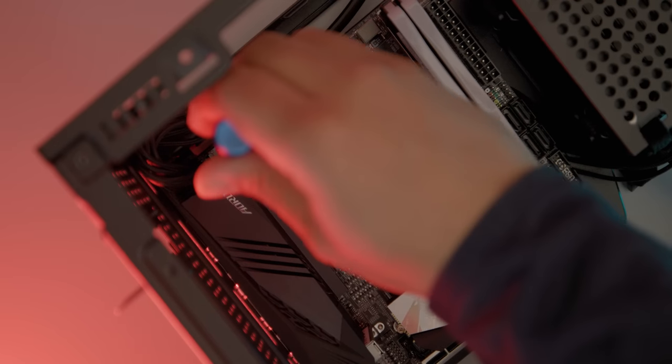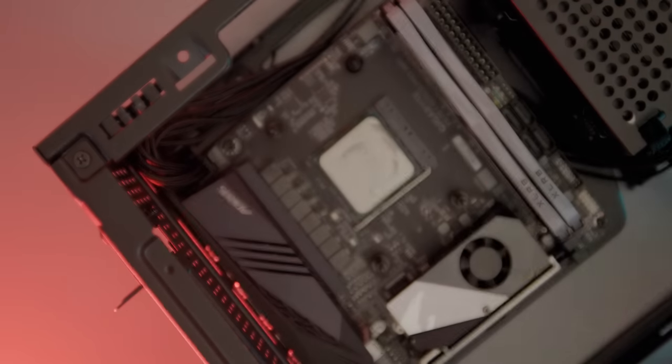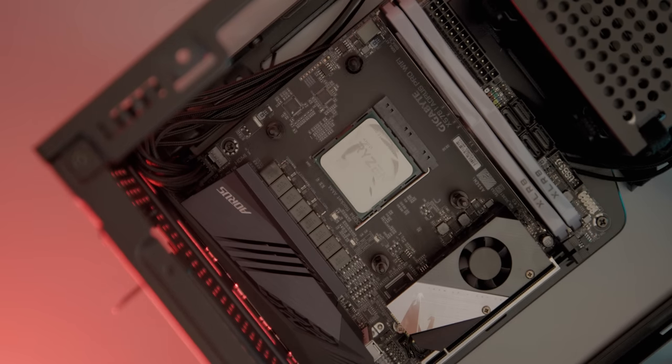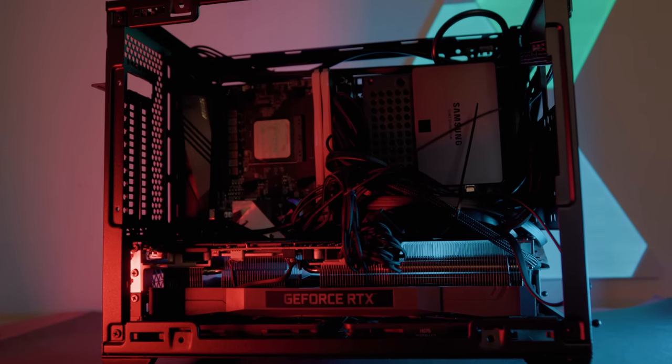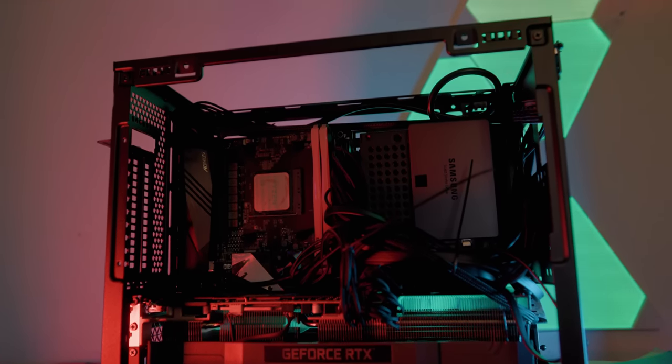The second reason I wanted to build in a small form factor case was for the challenge. There's something about putting the fastest parts possible into the smallest amount of space that provides a unique challenge. And if you're looking to get into SFF cases, the number one thing I've realized is that you need to plan out your build — know the sizes of everything you're going to get and make sure your case can hold it.